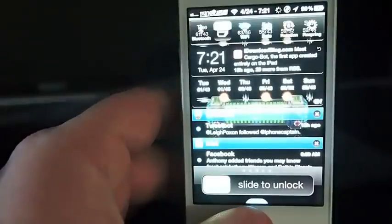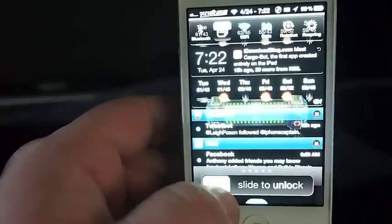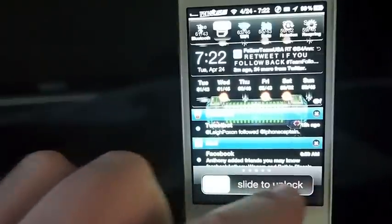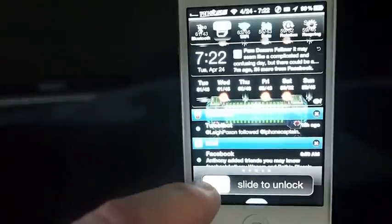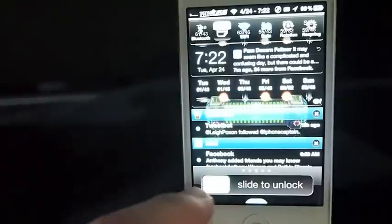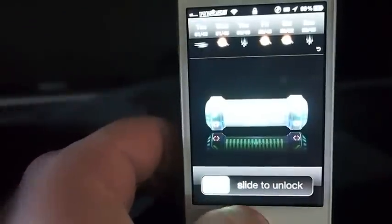It pretty much does the same thing, and you can see right here on the screen — it makes your slider a different color. It doesn't change any of the background color or anything; it just changes the little slider part. It doesn't change the color of the arrow or anything like that, only the colored part of it.